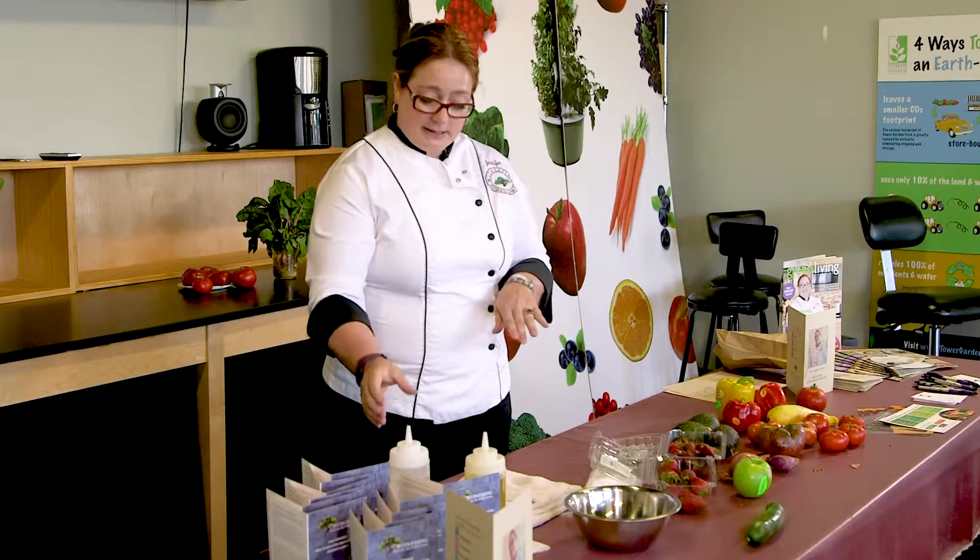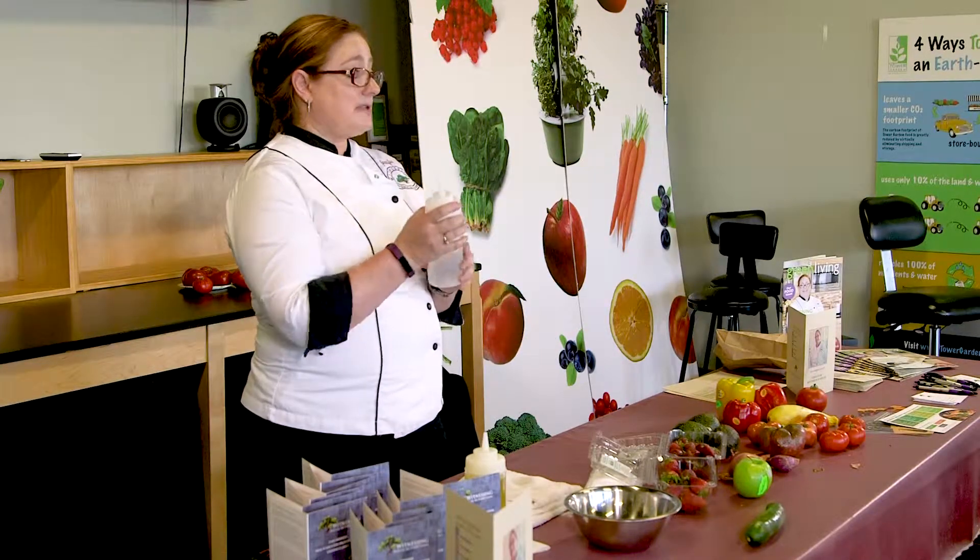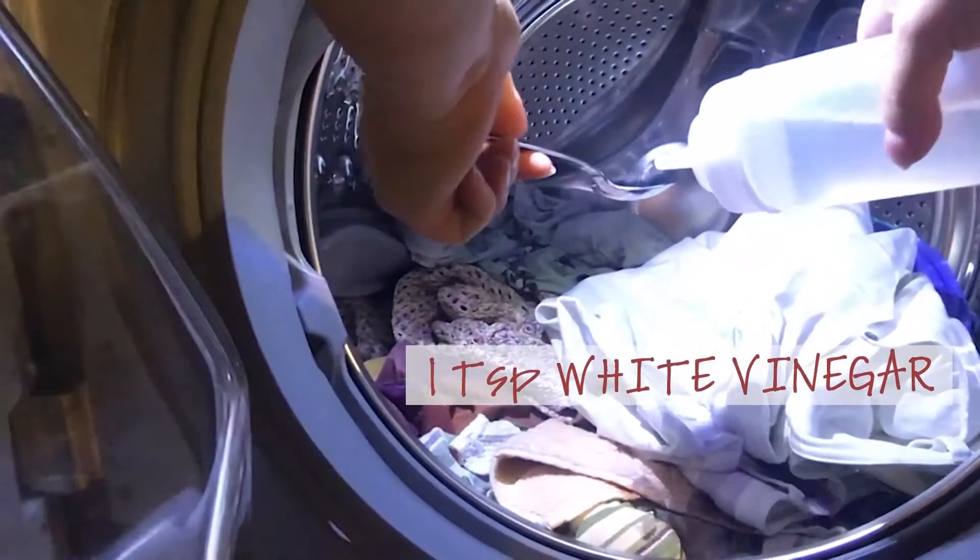Vinegar is also used as a disinfectant. I use it to clean my toilet bowls. You can also use some baking soda — throw it into the toilet water and use the brush to clean and make everything white. I do not use dryer sheets either.